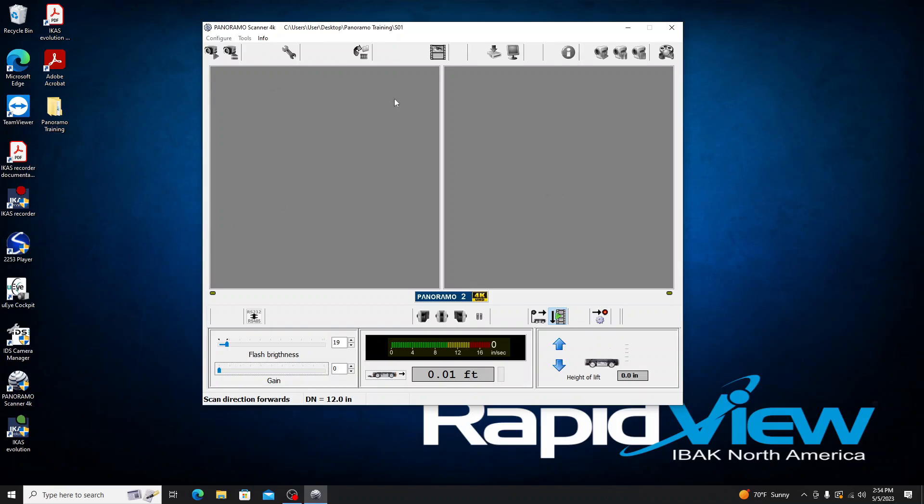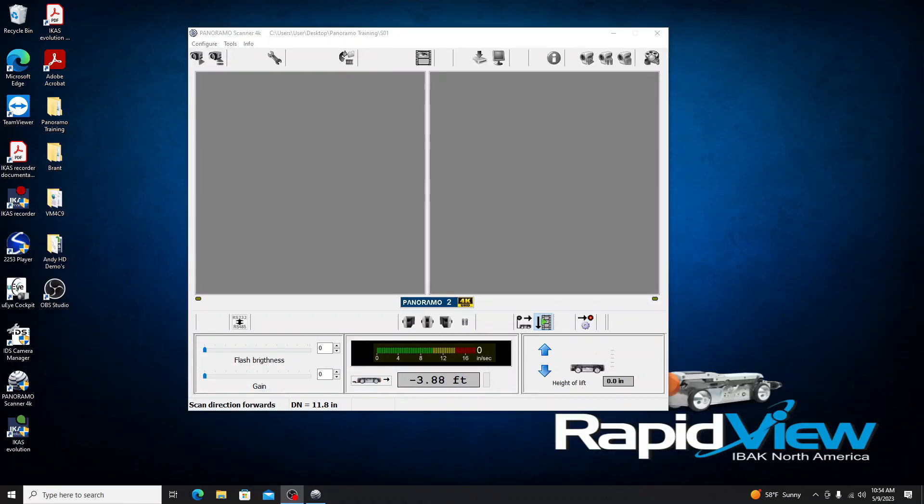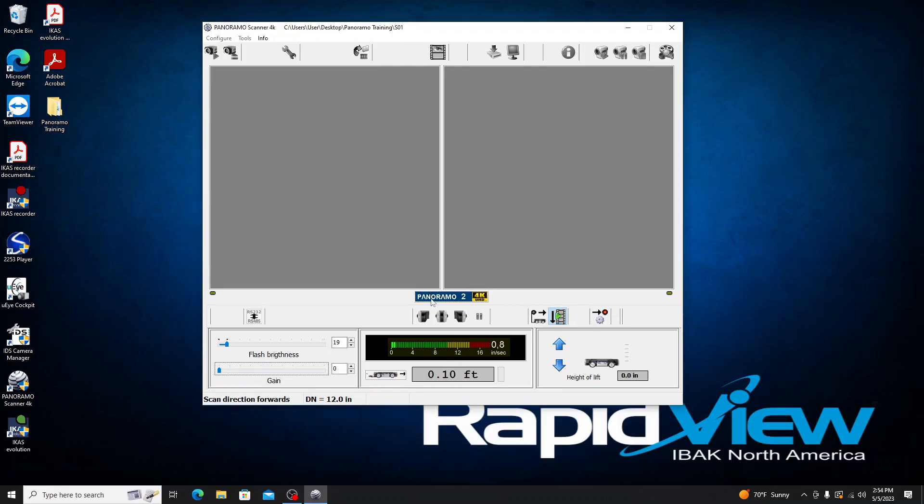It will ask if we want to start with the wheel sensor — yes — and confirm we have the correct wheels mounted, so yes, 108 is correct. You'll see two gray screens because this is taking individual pictures, not video, so images only populate as we move. I'll start driving the tractor. Important note: we started with the wheel sensor to account for cable slack as we drive down the pipe, but once the slack is out, we transition over to the winch counter for a more accurate footage reading.